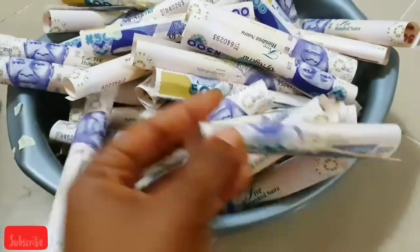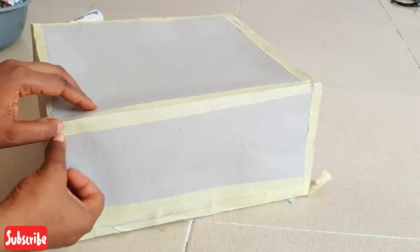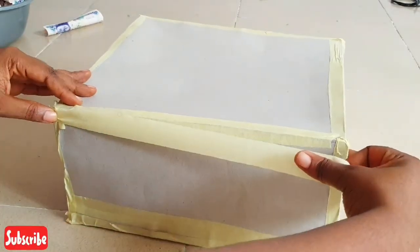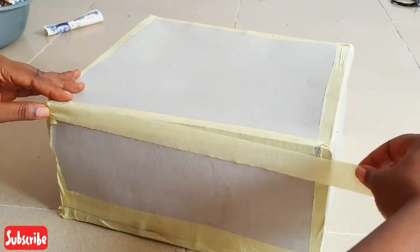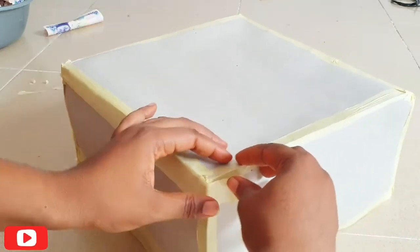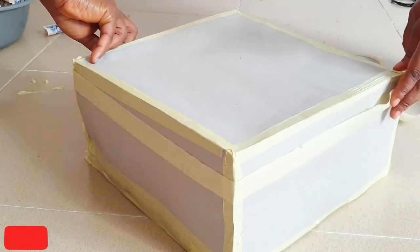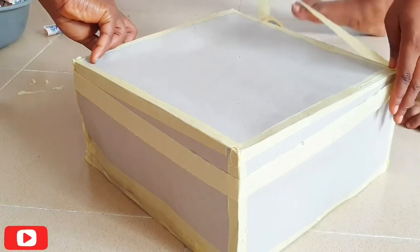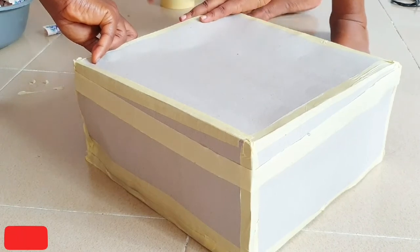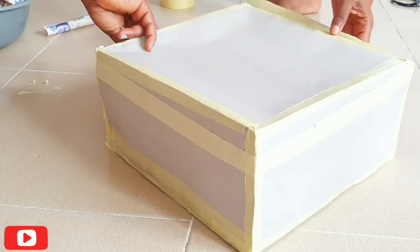The next step is to use the paper tape to go around the box like I'm doing. Make sure that the sticky side is facing outward so that the money can stick to the box. Just use your paper tape to go around the box — we're going to do it two times for the top.